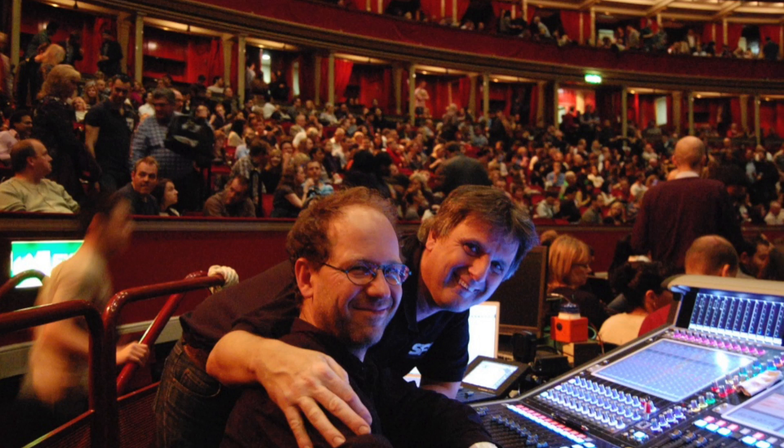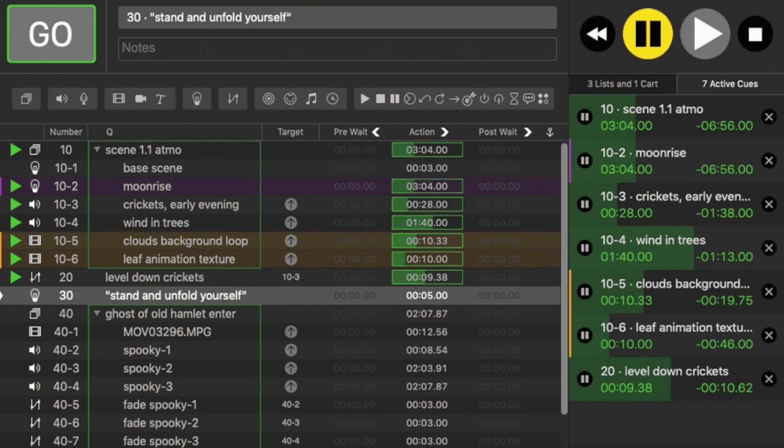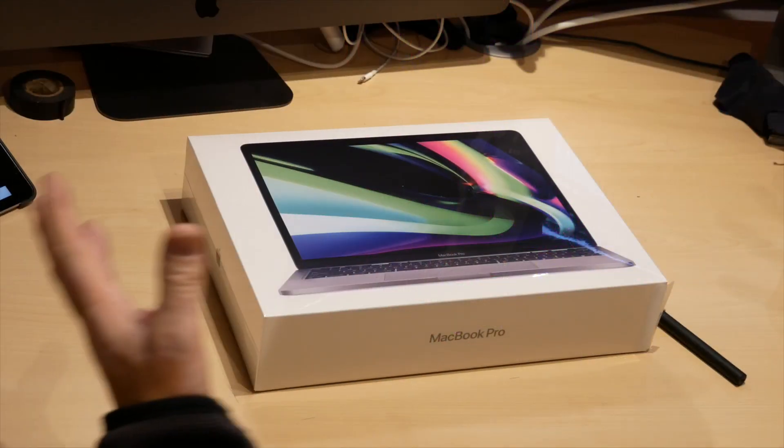Maybe I'm using DiGiCo consoles, in which case I'm going to need it to work with something like the MGB Maddy Face from DigiGrid. If I'm not using that, then probably I want it to work with Dante Virtual Soundcard. I capture in Logic — I know not everybody does. Another thing I use MacBook Pros for at gigs is to run QLab, because I'm working on smaller projects now and doing video playback to screens and LED, triggered from QLab. I'm expecting problems, but I'm just trying to give you the scope of things I'm going to be testing over the next few weeks.